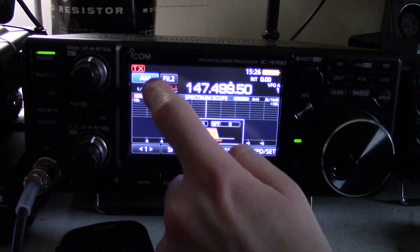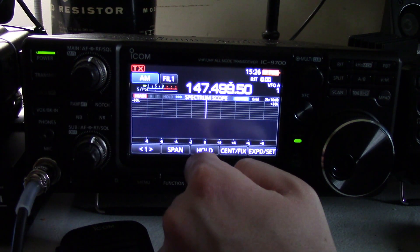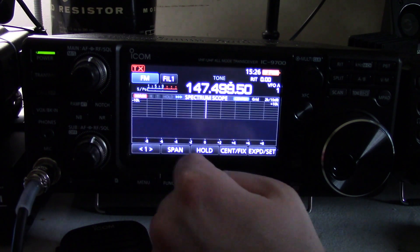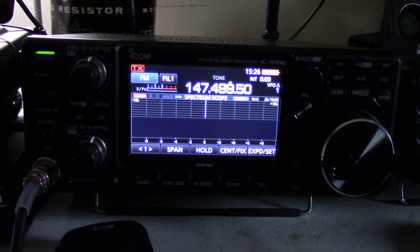And of course if you're in AM, you also have filtering options as well, although I don't know why you would use the filter options on AM — you probably should just leave your filter wide open anyways. That's pretty much everything you need to know for dealing with memory channels, the filters, passband tuning, and all those other options. In the next video we're going to look at how to use D-Star and also how to use satellite mode. We'll see you then. Good luck out there, and don't blow up your radio.